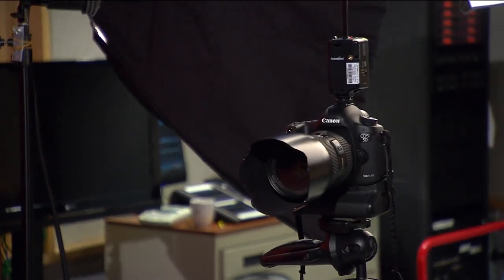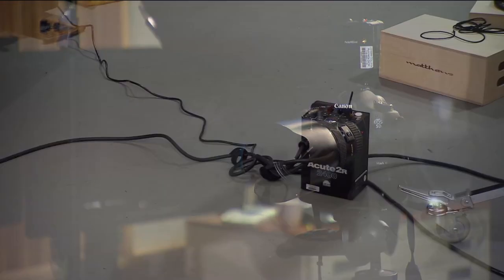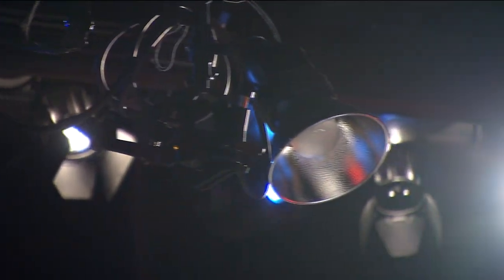The camera we'll be using today is the Canon 5D Mark III with a 24-70mm lens. On top we'll have the Pocket Wizard to trigger our Profoto Acupax, which will be our main lights, and our backlight which is suspended from the grid.